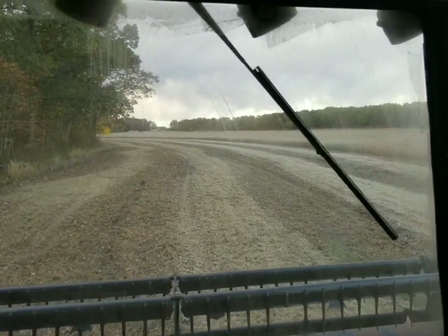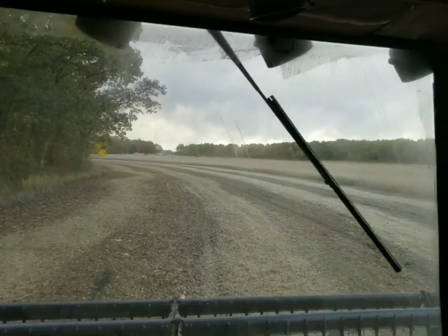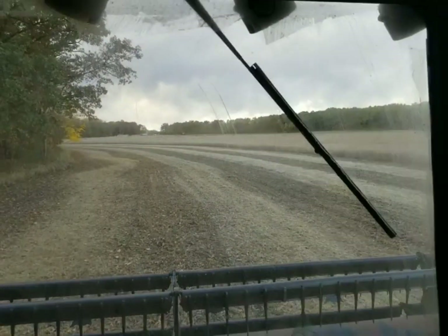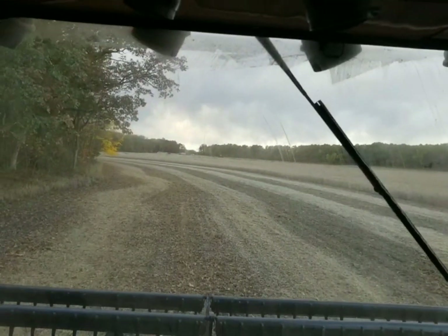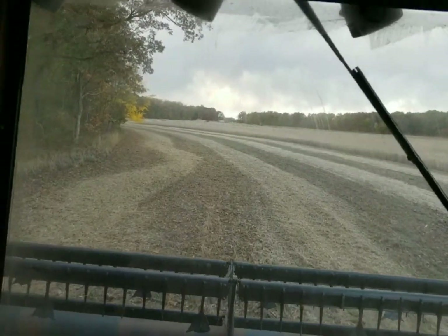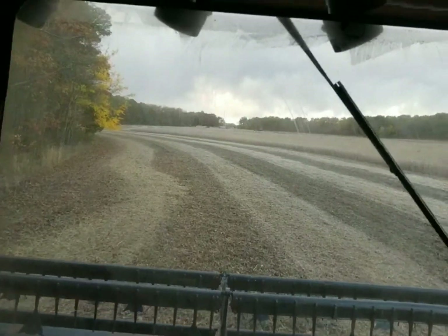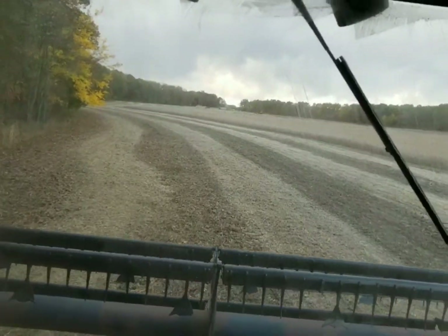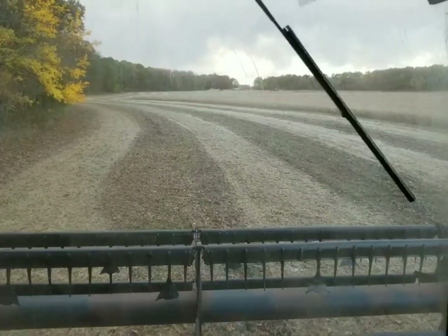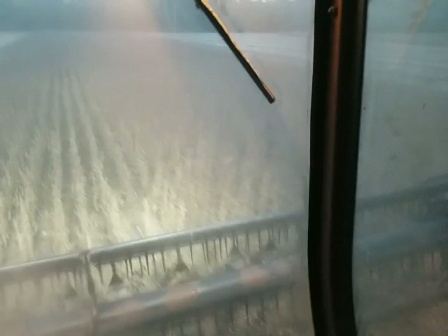The rain looks like it could be coming but I'm not sure, so we're just gonna keep hammer down until the rain comes. If it rains we'll head back to the shop and work on the empty super hopper - the other trailer that's identical to the one out here in the field. We're gonna finish getting those doors done and get a video done on how to fix your doors.